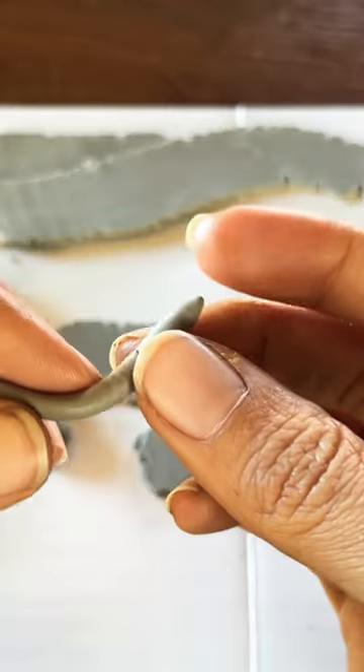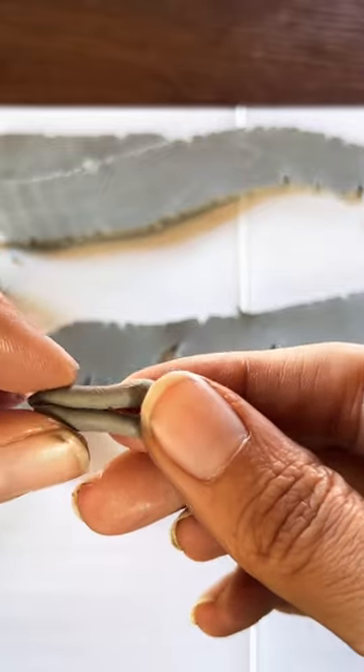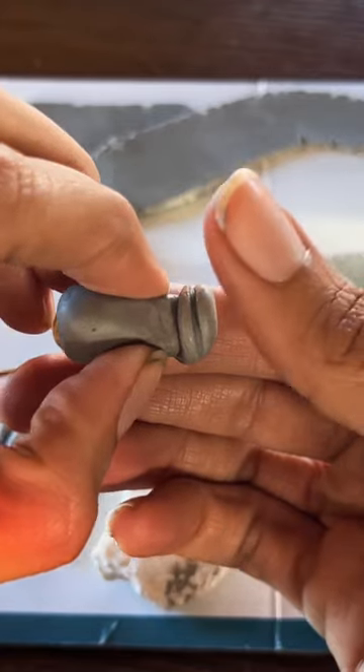Let's make a frog polymer clay figurine. We first start off with the mouth — we fold the clay in half, then we get an oval shape and put the mouth on top of it.